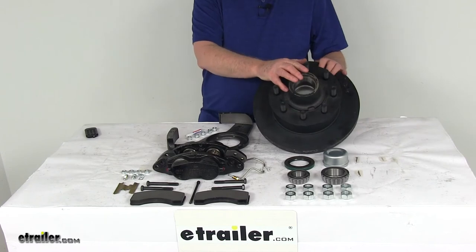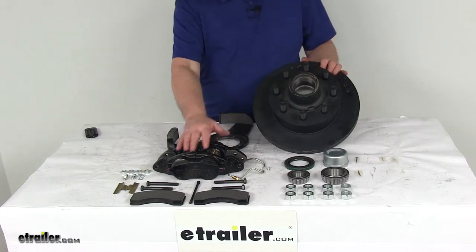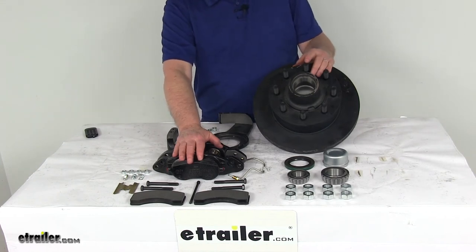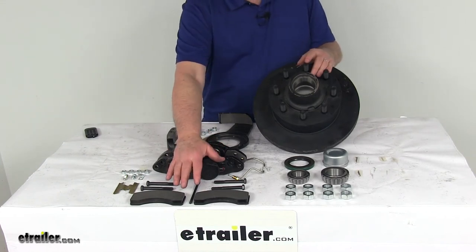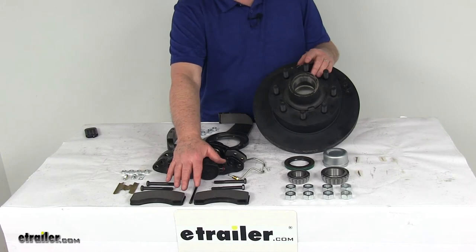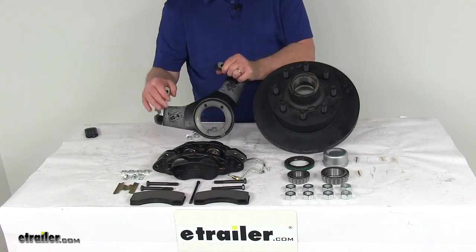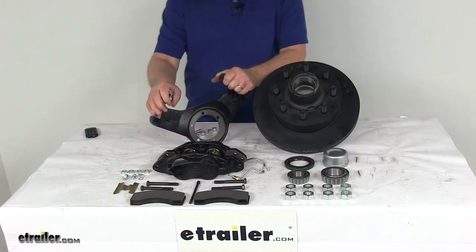The included hub will replace your existing hub. The caliper in this system is a self-adjusting caliper to ensure maximum surface contact for smooth, equal braking. It uses semi-metallic brake pads to help resist heat and provide excellent grip.